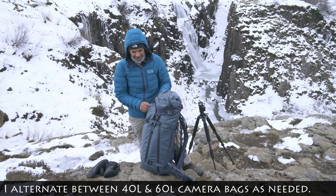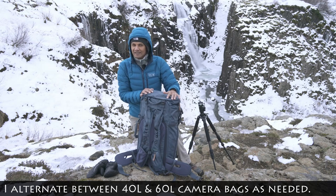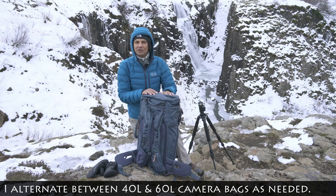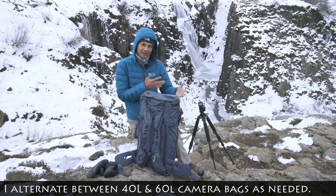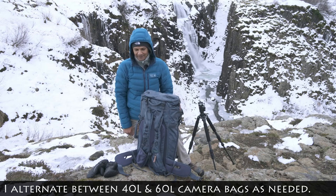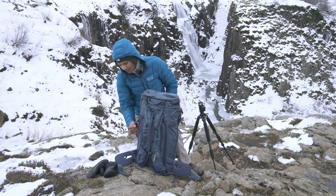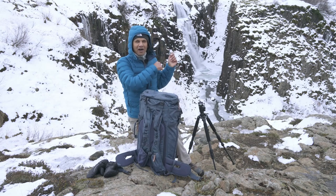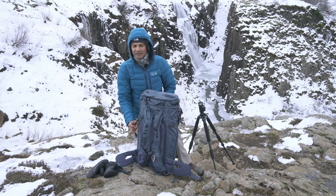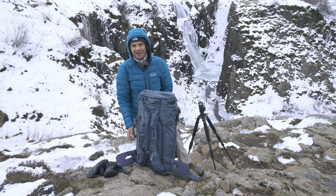So that's the 60-liter bag. We use it to carry extra recording gear, and there's so much room I can fit three or four extra lenses or extra clothing for cold-weather shoots. The bag also has multiple grab handles positioned around it, which are really useful for getting the bag on and off without bending into awkward positions.